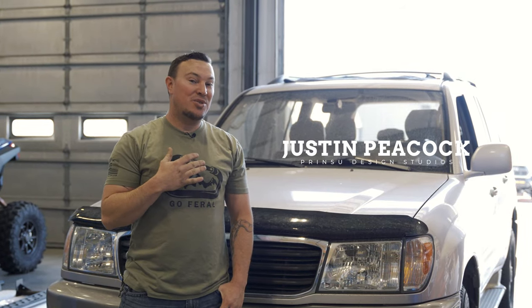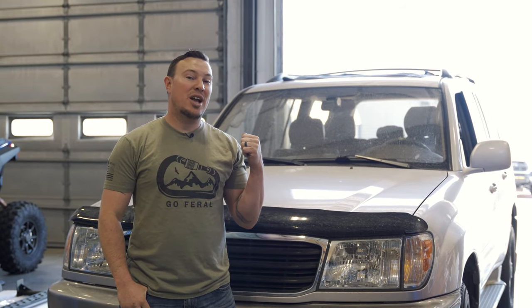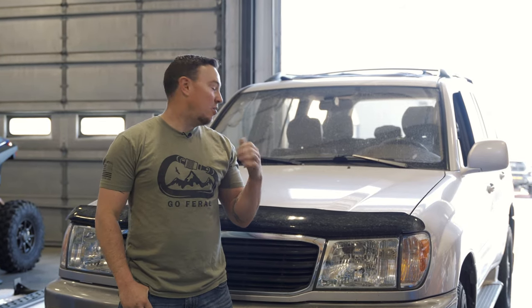Hey guys, I'm Justin with CBI Off-Road. Today we're working on a 2000 model Toyota Land Cruiser LC100. We're putting on a Prinsu roof rack — it's a bolt-on rack. We'll go ahead and dive into the install and I'll show you how to get it up there.